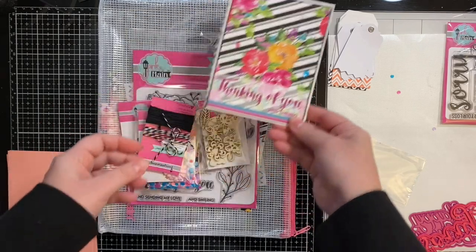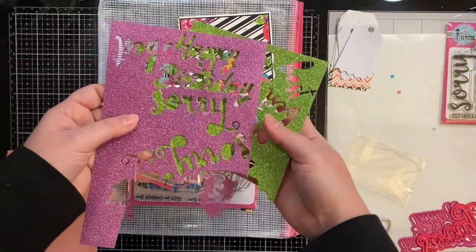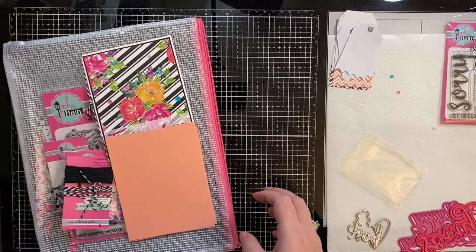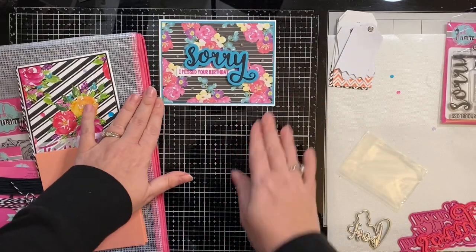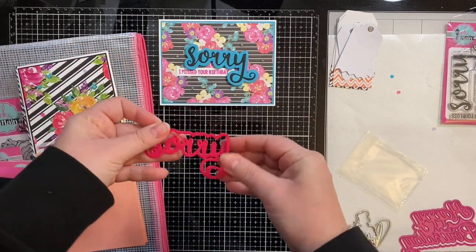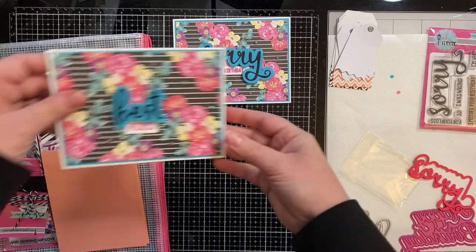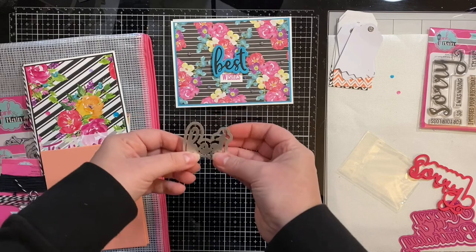This is the card that came in the kit with the kit information and coordinating color names on the back — I made a card with it. These are the half sheets of glitter paper I already used to make the die cuts for the fronts of the cards. These are the die cuts, and the peach paper is what's left from the kit. These are the full panel sheets of pattern paper that I cut down to four by five and a quarter inches. For this card I used the Pink and Main Sorry dies, and the stamp says 'I missed your birthday.' I wanted to make all birthday cards or cards that could be used for any occasion, like this one that says 'best wishes,' which I believe uses a die set from Picket Fence.